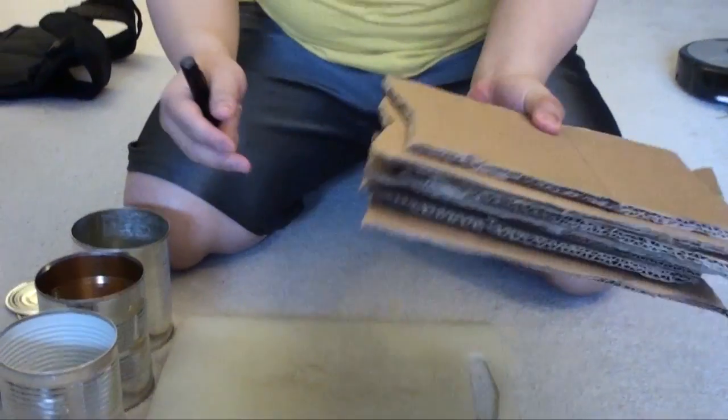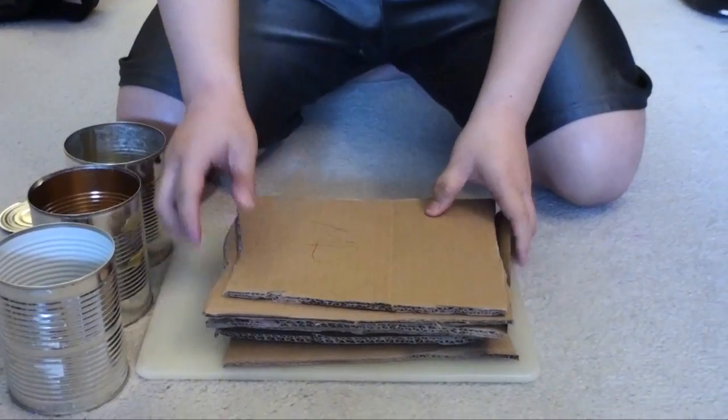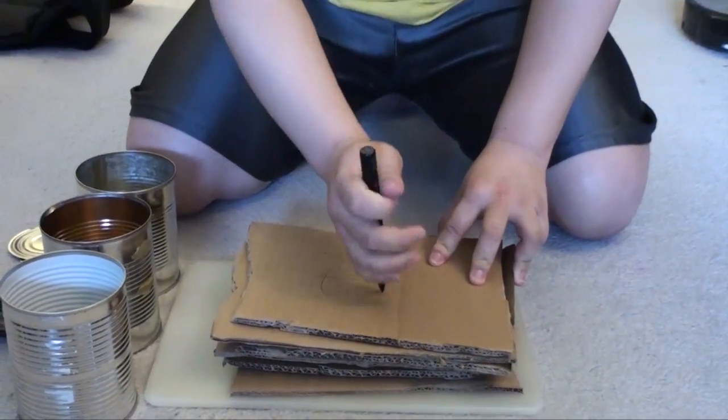This is also a weapon, so this end is used for striking. Now let me demonstrate the striking power of this pen. Here we have some cardboard and now I'm going to stab through it.